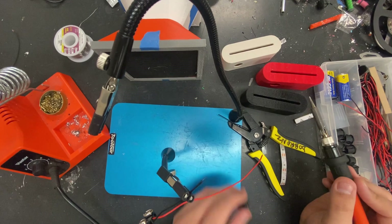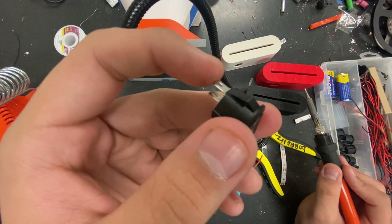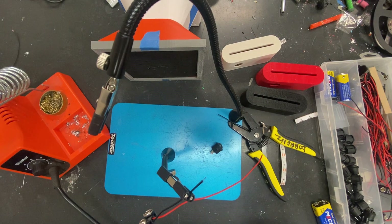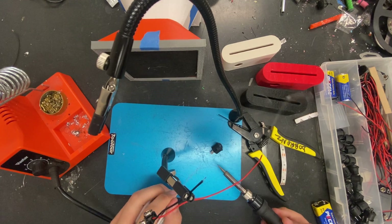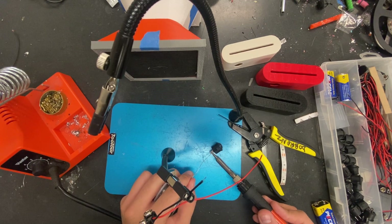We're going to be soldering onto this tab right here, the top one. We're going to hold the iron under it and feed solder onto the top of it. Clean the tip off, put solder on it, put it under the tab, and feed a little solder onto the top.